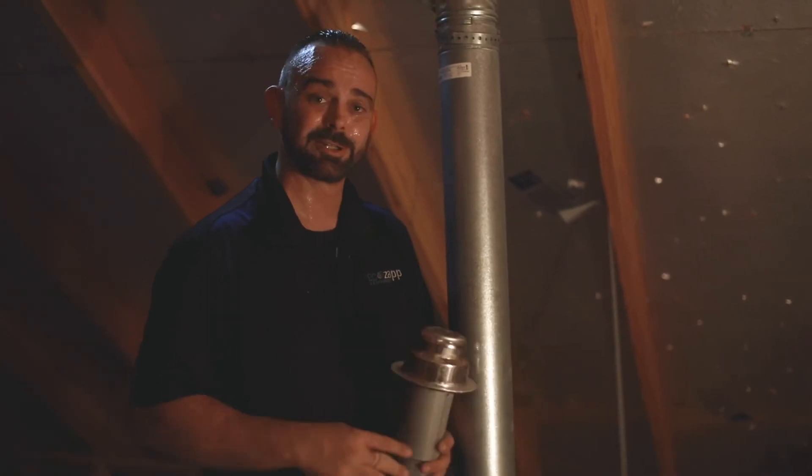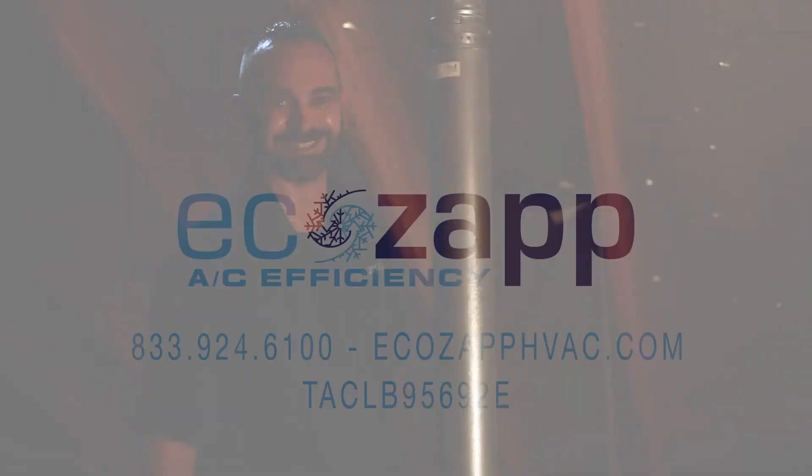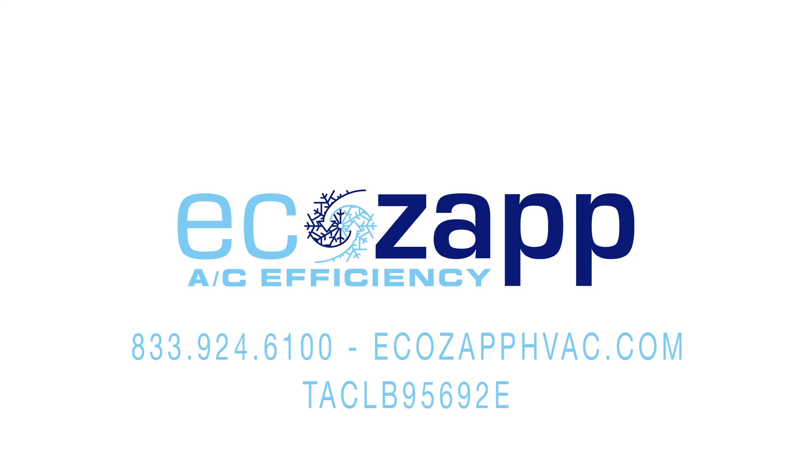And if you have any questions, feel free to call. Thank you.